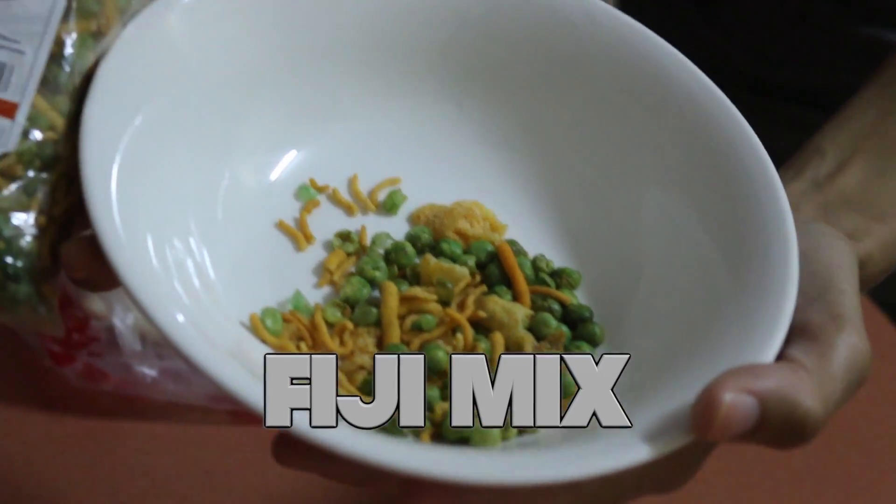Here we have Fiji Mix cured mangoes, cream buns, the fruit called soursop, and here we have Fiji Mix blue peas. Ingredients: pea bison, peanuts, salt, vegetable oil, and spices. A little less saltier than I would have imagined. Me too — less seasoned. I like it.